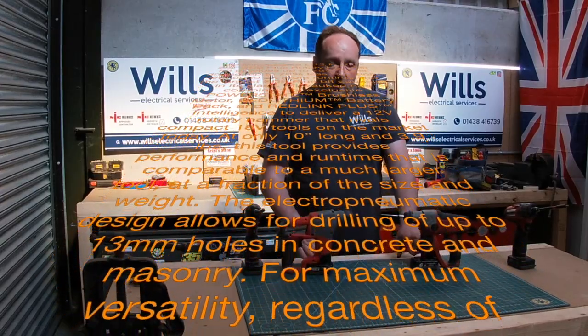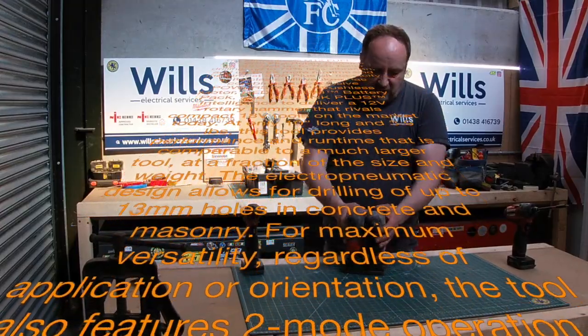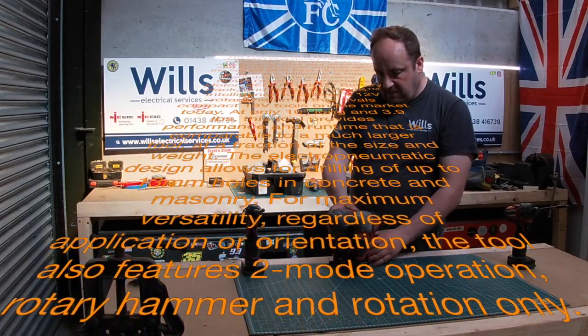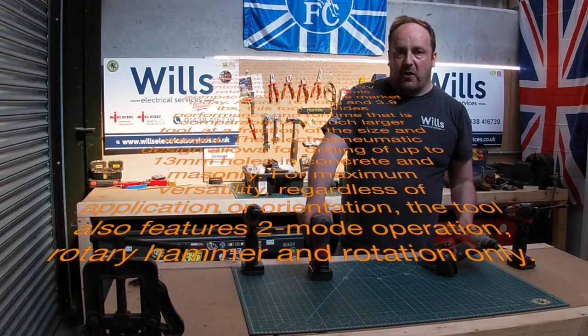One of the other things is that the battery on the older model goes out the back, and on this newer one it goes in differently. The newer one does actually seem to be a little bit bigger, but it has the brushless motor — it's the Fuel range.